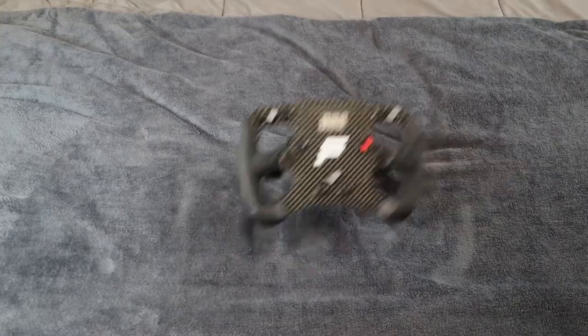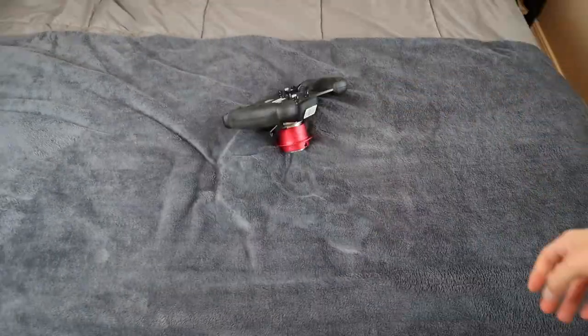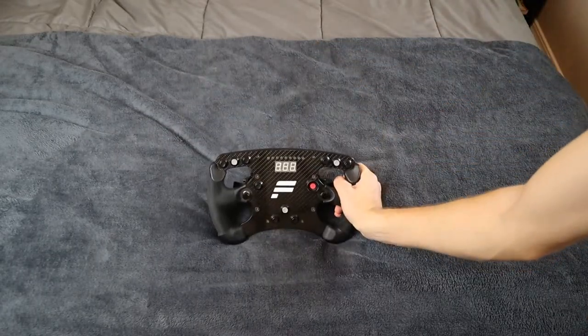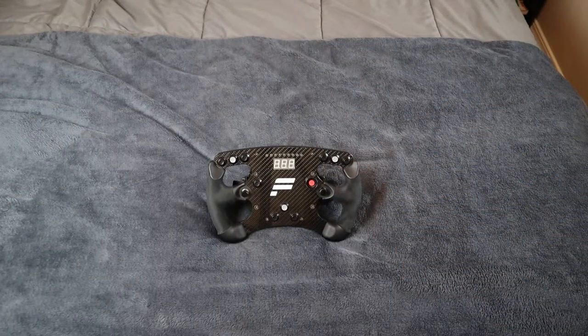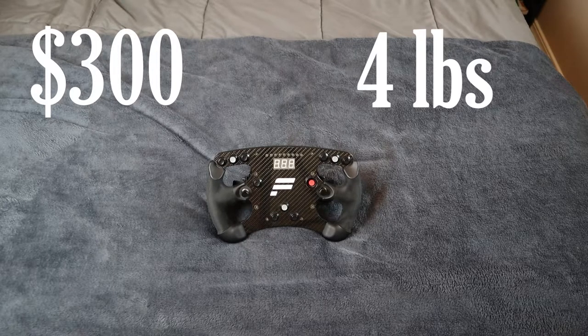I mainly do iRacing and Formula One. Sometimes I do a little bit of Project Cars, but for the most part it's iRacing and Formula One. Let's get into some specs. You can find this Club Sport for around $300. It's a little bit cheaper now due to the fact that it's not being produced anymore. It comes in around four pounds or 1.8 kilograms.